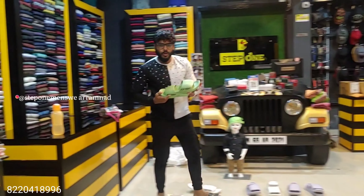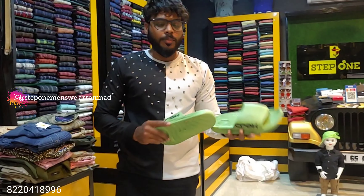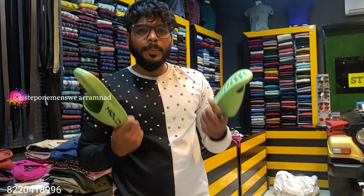This is a crack. This is $150. This is $400 and $450.